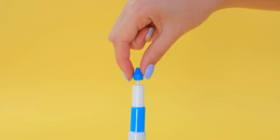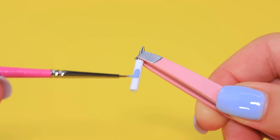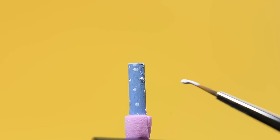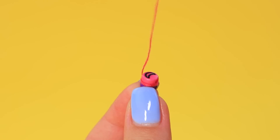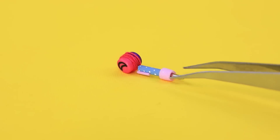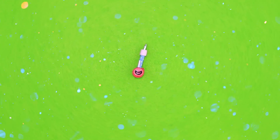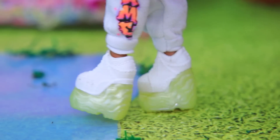Take apart a pen — we need a ballpoint tip. Paint it blue. Collect beads in a yo-yo. Here's a yo-yo pen — you can study and play at the same time! Jane was in a hurry to get to school.